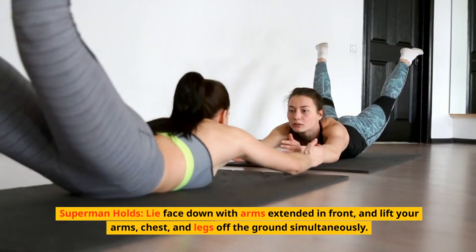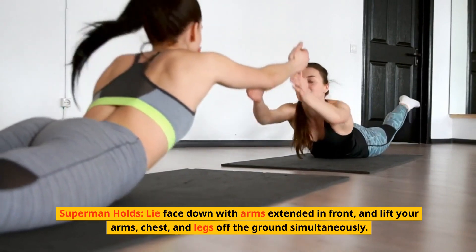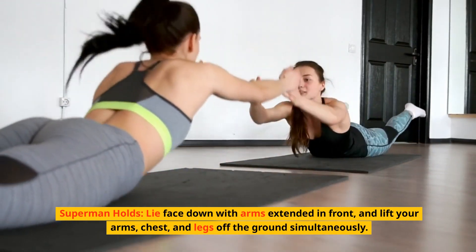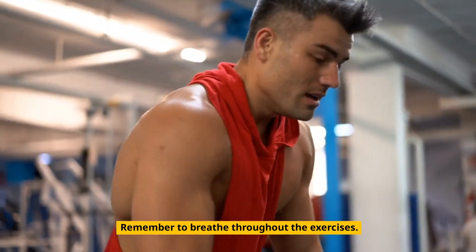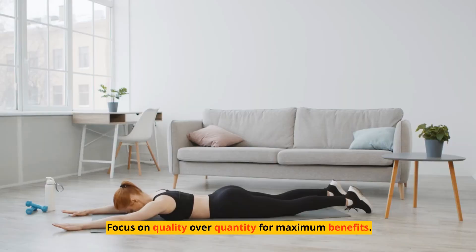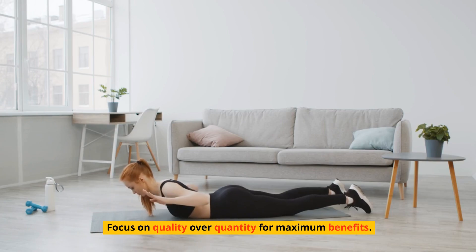Superman holds: lie face down with arms extended in front, and lift your arms, chest, and legs off the ground simultaneously. Remember to breathe throughout the exercises. Focus on quality over quantity for maximum benefits.